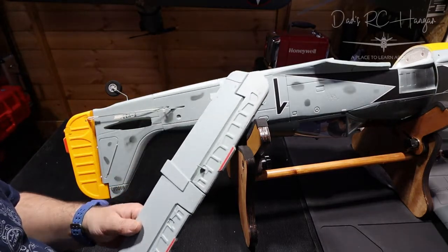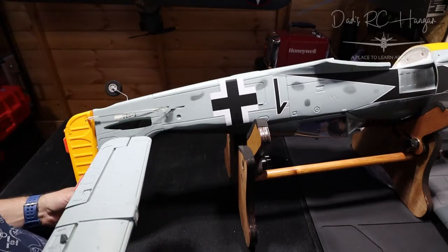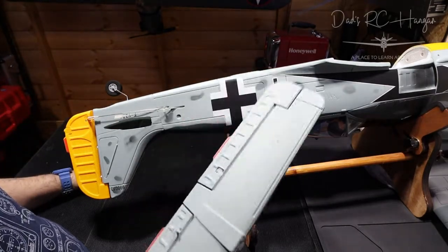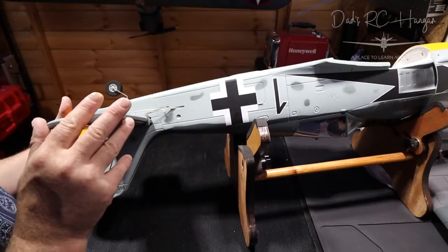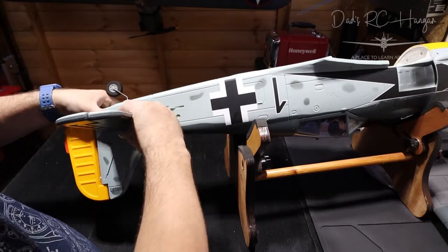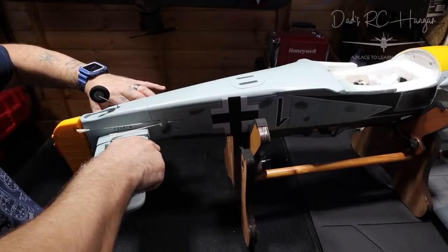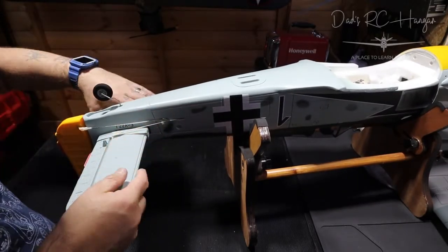This comes with one control horn on it but does have another one in the pack. There are no screws that go into this to hold it in and there's no pins or anything — apparently it's meant to fit in nice and snug. It certainly feels snug — it feels scarily snug — like I'm going to push it in and it's going to break.